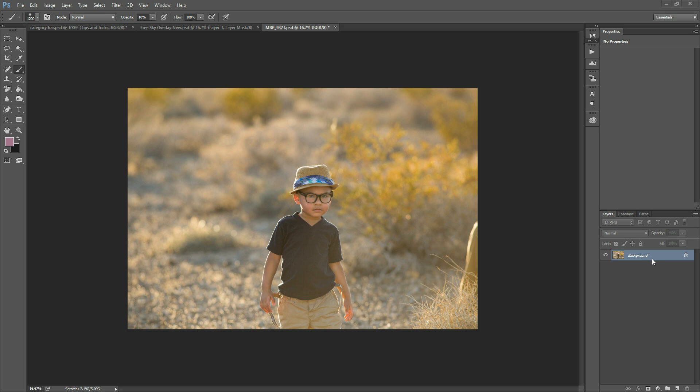Hi there, this is Morgan with Morgan Burks Photography and Product Shop, and today I'm going to show you how to correct backlit ears. As you can see, his ear here is a little bit blown out and kind of bright and saturated, so today we're going to fix that up.